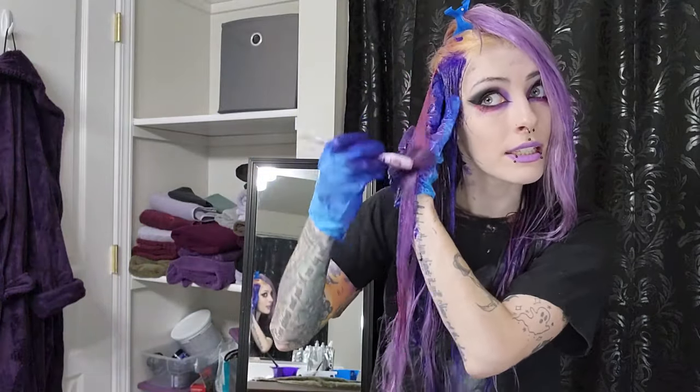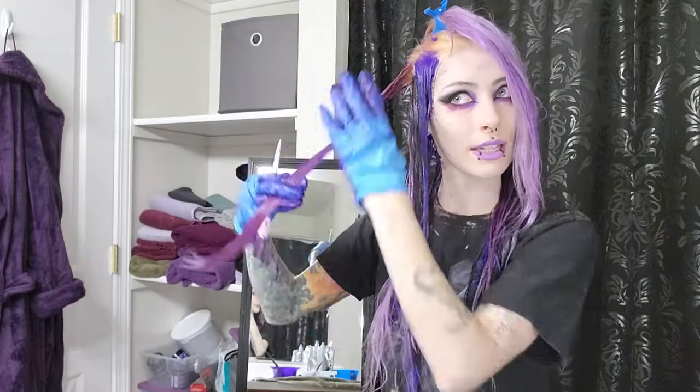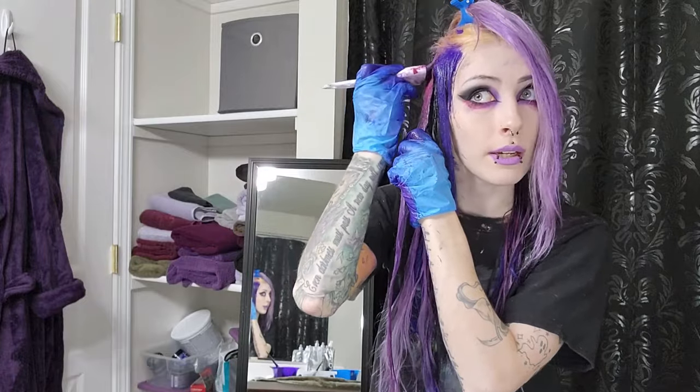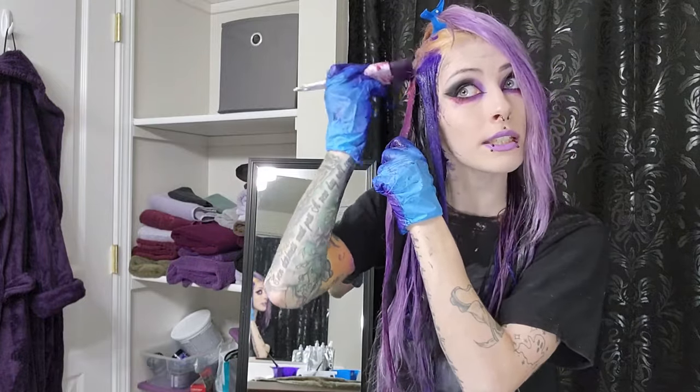I'm so glad that I'm filming this because it feels so nice to just talk to you guys while this is happening because I'm kind of really nervous. I don't know if you can tell — I just keep talking about how I have no idea what I'm doing because I'm scared. This is my hair. This is real.